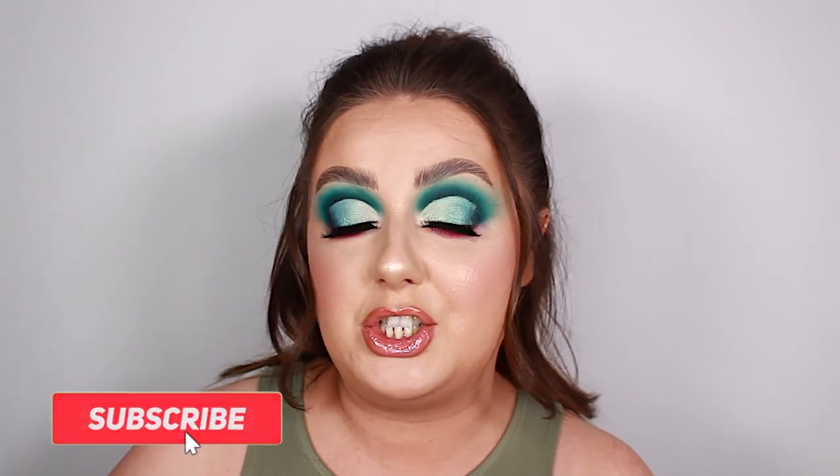In today's video we are going to be testing and reviewing the brand new Morphe Sweet Oasis collection. I was very lucky to receive this full collection in PR as I am a member of Morphe Glam Fan.